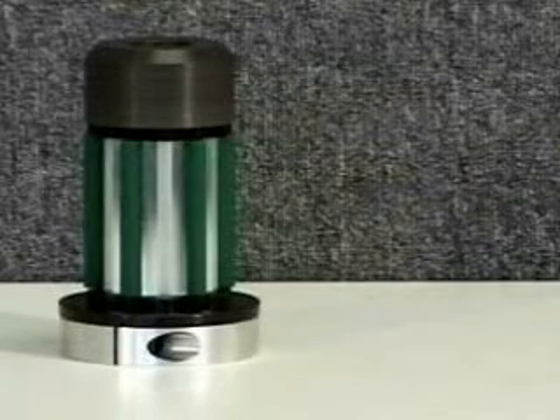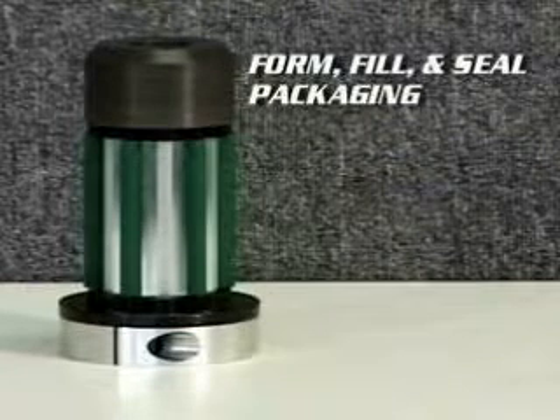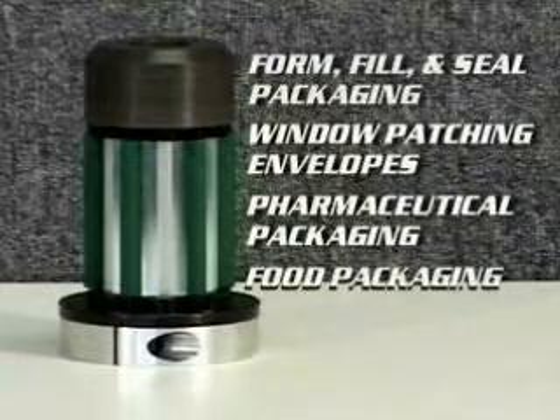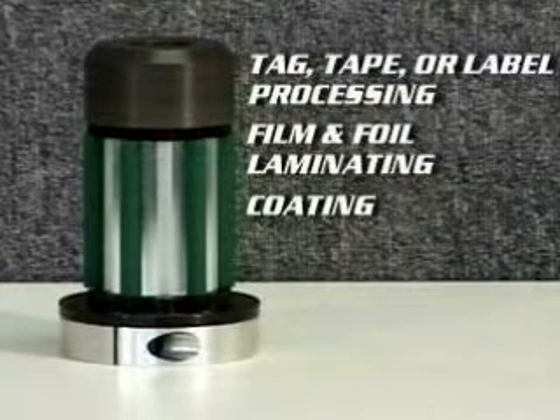The LC-1000 latching roller chuck is a core locking device used on the unwind or rewind position in the following applications: form, fill and seal packaging, window patching envelopes, pharmaceutical packaging, food packaging, tag, tape or label processing, film and foil laminating, and coating.